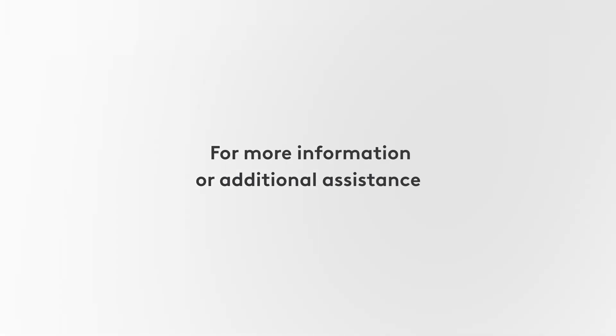For more information or additional assistance, visit our support page at support.logy.com.